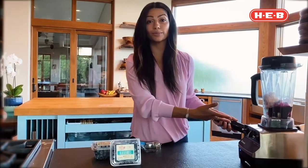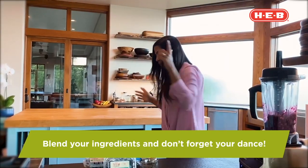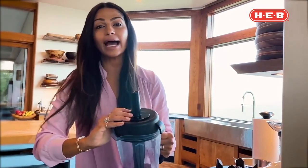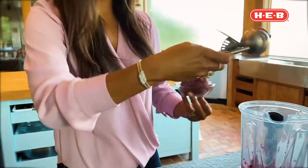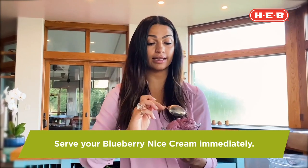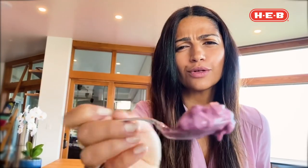Now we're just going to blend this up — every time we blend, we gotta dance! If you do this right, the banana creates a very creamy consistency without having to add any heavy cream. Make sure your blueberry sauce is chilled before adding it to the blender. Serve it right away — this is a fresh-made dessert with no preservatives. You can freeze it, but it loses some of the creaminess and gets more icy.